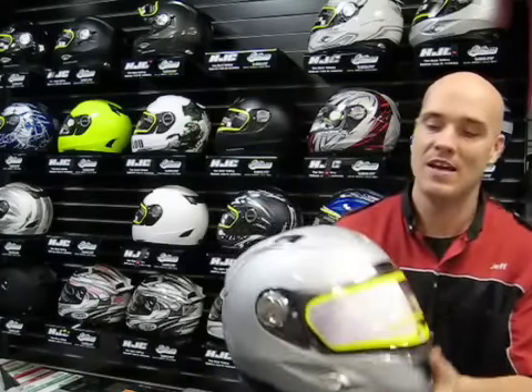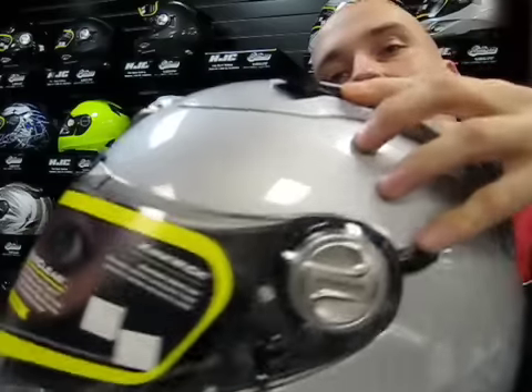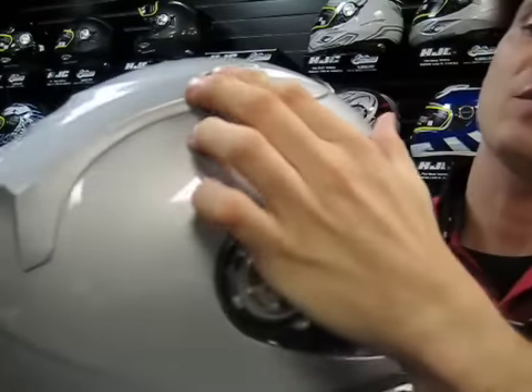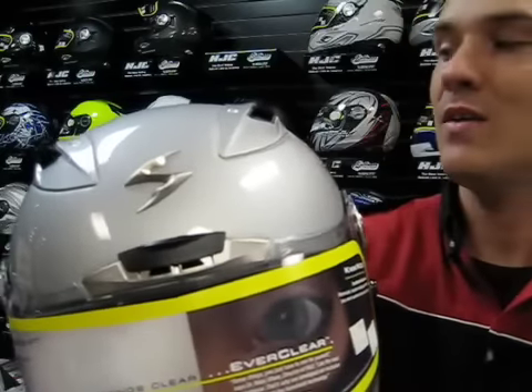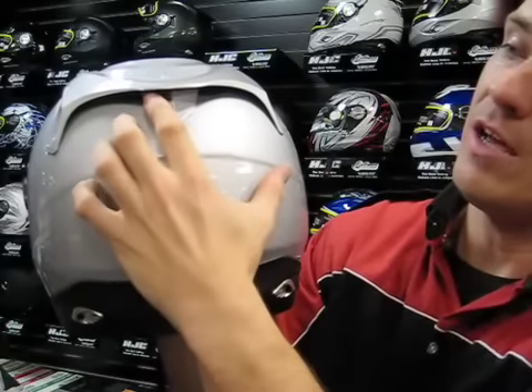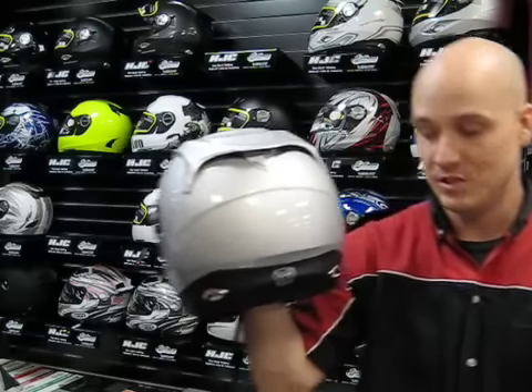As far as air flow and vents on this model, you do have a vent just above the shield, and you do have a couple of ram air type intakes here on the top diffuser of the helmet — pretty easy to operate with a glove on. It really forces air down into the helmet. On the rear of the helmet, you do have an open and close setting, which is actually labeled, so it's nice to know which direction to push it rather than having to guess. Ventilation is pretty solid on this helmet.